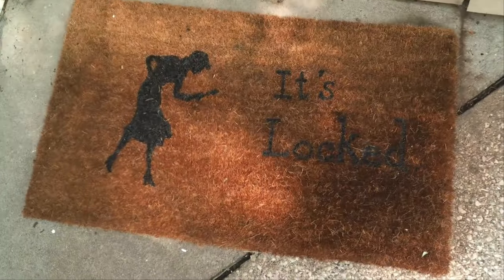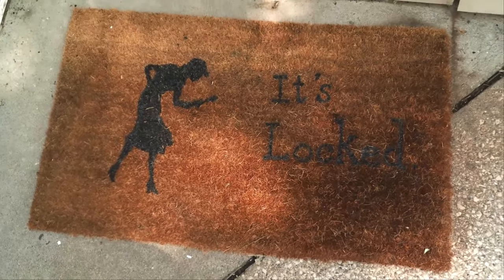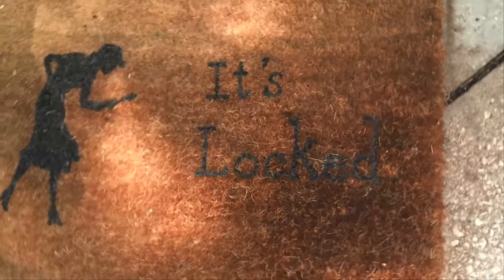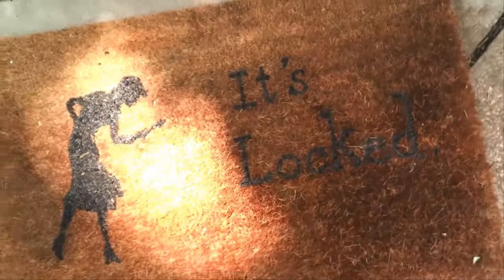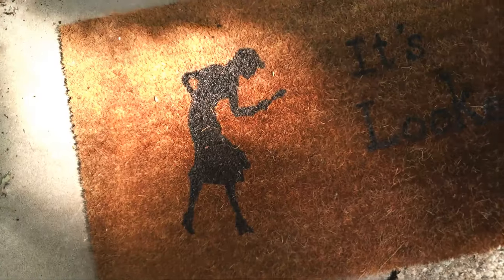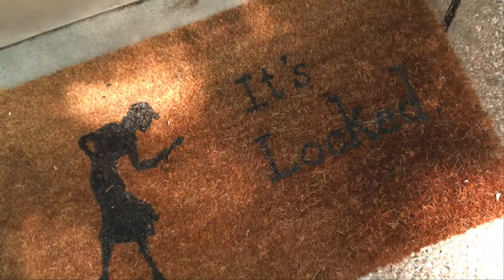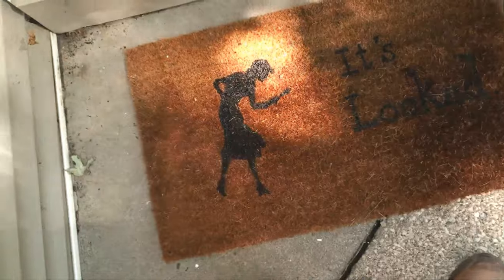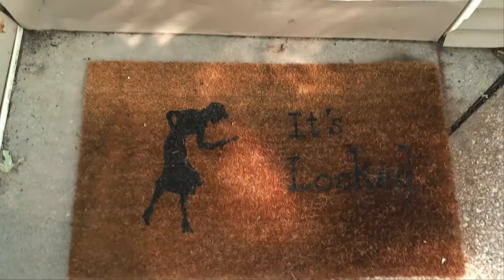Alright, my doormat's been outside for about a week now, and we have had a crap load of rain, so that was definitely a pretty good test of whether or not this was going to hold up to water. And yeah, it's doing really well. The paint was just interior-exterior black paint, and the clear gloss is just whatever you can find at your hardware store or craft store — nothing fancy. So yeah, I'm pretty pleased with it.